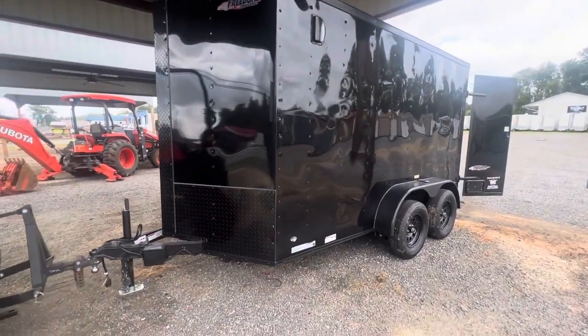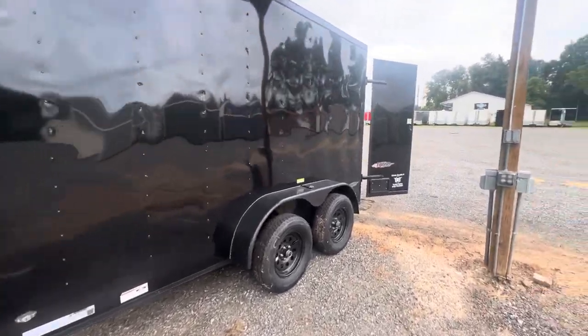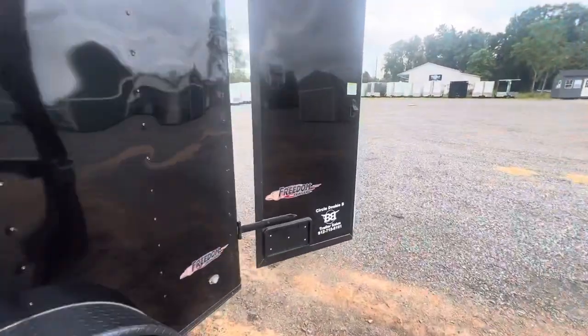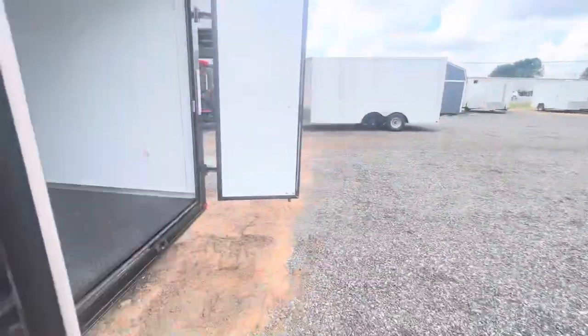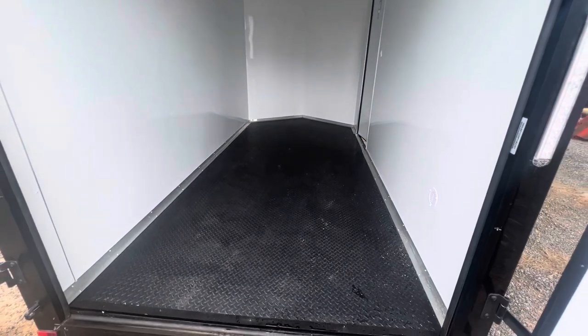Here is a 6x12 tandem axle blackout package, .030 metal which shows less wrinkles than the .024. Finished white walls and ceilings with LED lights on the inside and rubber floor.